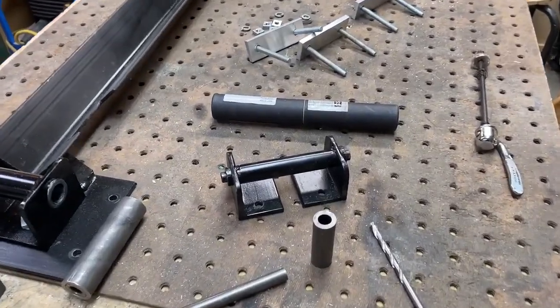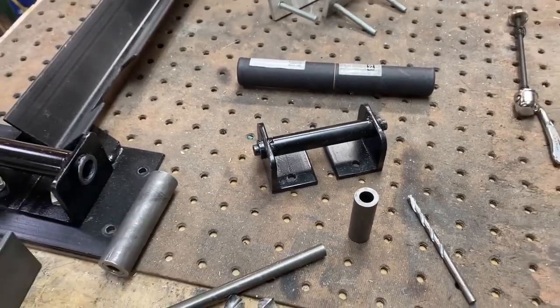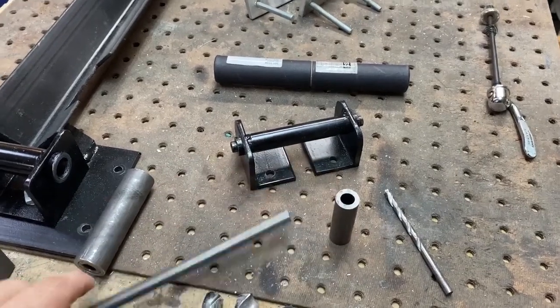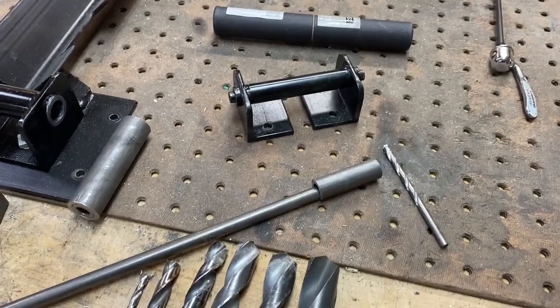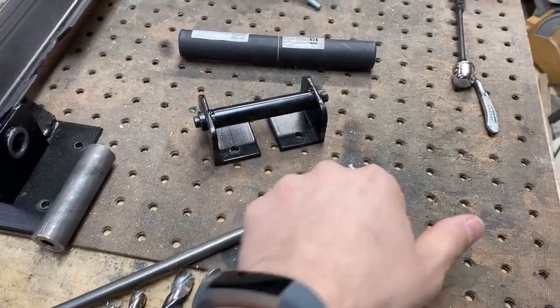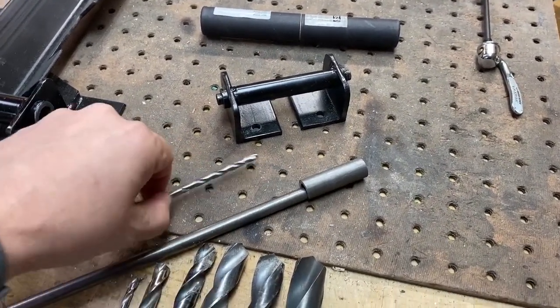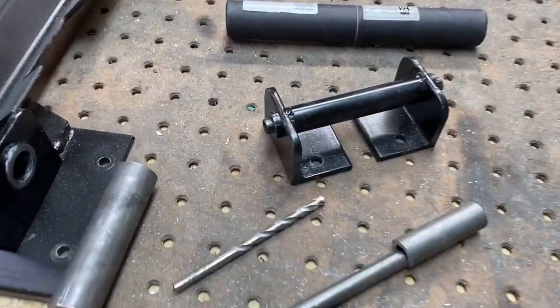When it comes to making the quick release fork mount, the simplest solution is to buy some five eighths DOM eighth wall and some three eighths rod, and just shove that in there. It's a small little piece — you don't need much. Plug weld it, and then using a 13/64th drill bit, just drill that out a little bit on each side, and it works out perfectly.